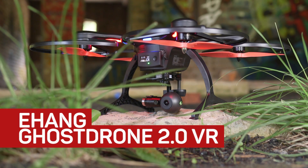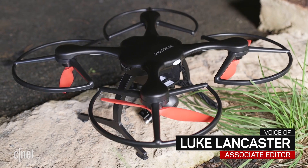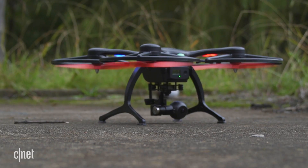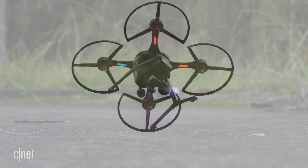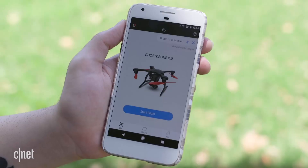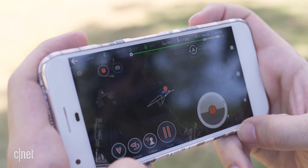If you don't want to break the bank, the Ehang Ghost Drone 2.0 VR is a very good starting point. It comes in at a fraction of the cost of other 4K camera drones and it packs in some cool toys and features for you to play around with. Complicated controls are out the window because the Ghost Drone can be flown from your phone — download it to either iOS or Android and you'll find your full flight interface and camera controls right on screen.